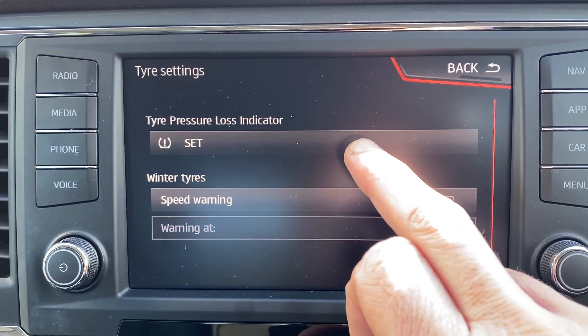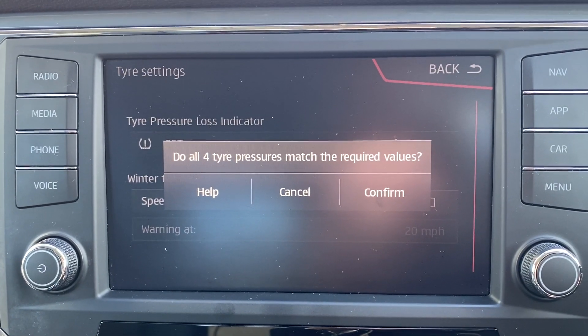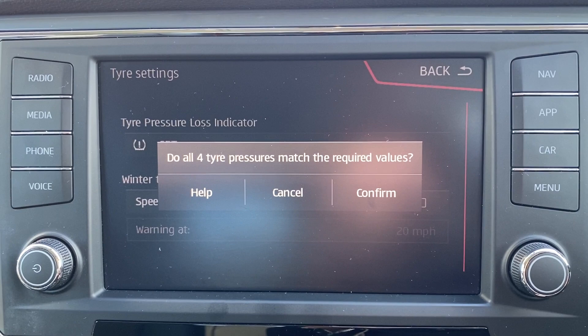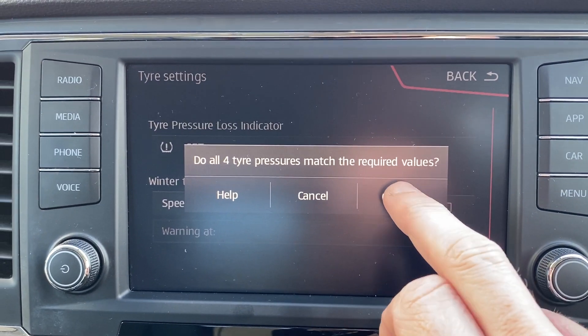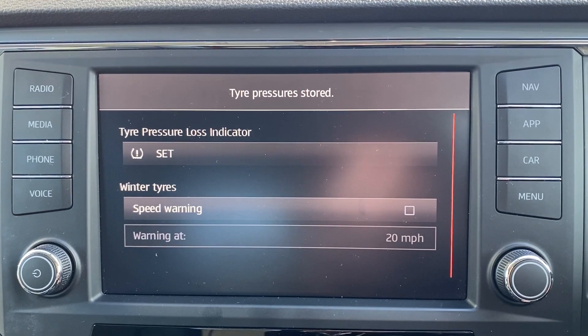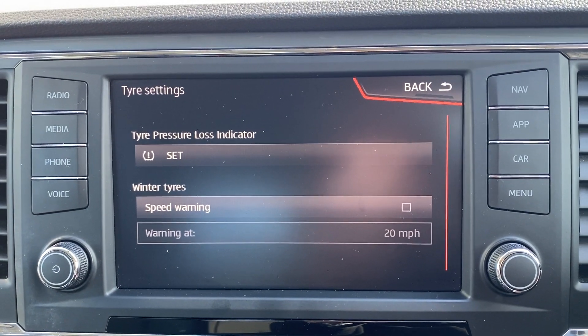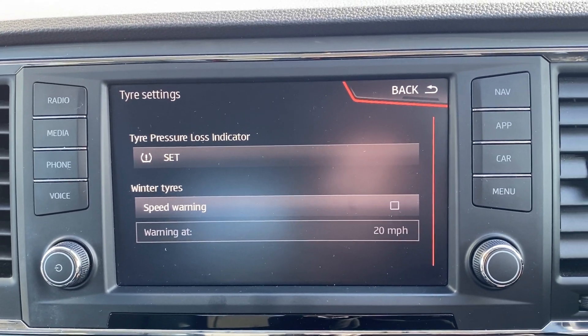So once you've checked your tyre pressures or you've had new tyres fitted, push that. 'Do all four tyre pressures match the required values?' — yes they do. You'll then get the 'tyre pressures stored' message on the top to say that everything is fine. Switch the ignition off, switch it back on again and the light will be out.